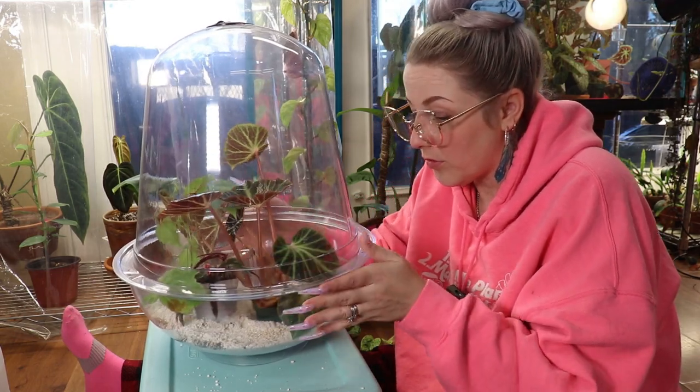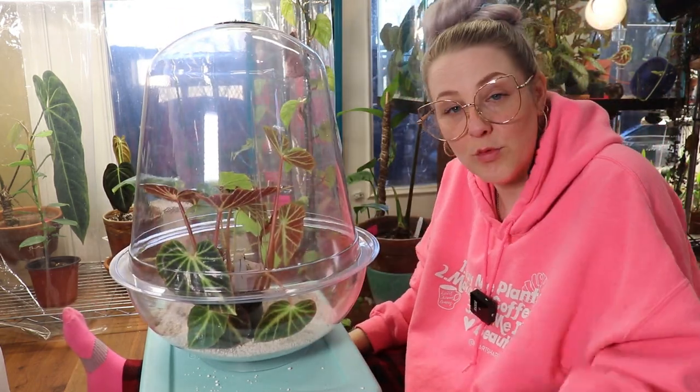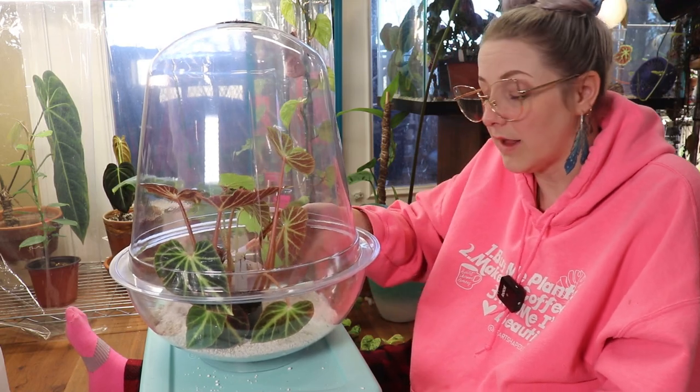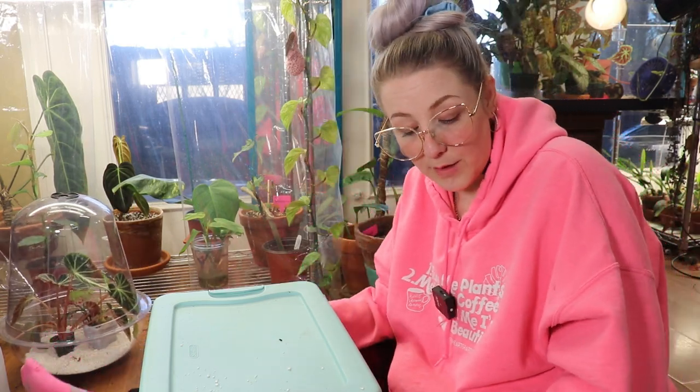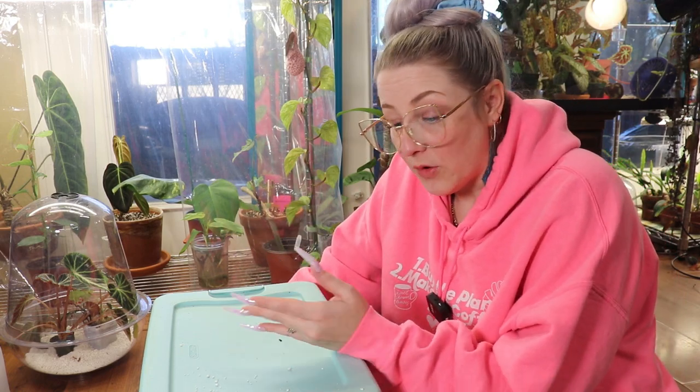The higher the humidity the better for these begonias, unless you start getting mold — in which case you need to think about ventilating. You might also need a fan to move the air around so it doesn't get stagnant, rather than just extreme humidity alone. Sometimes I've had begonias I thought needed a bubble that didn't — I took them out of the bubble and they were much happier.